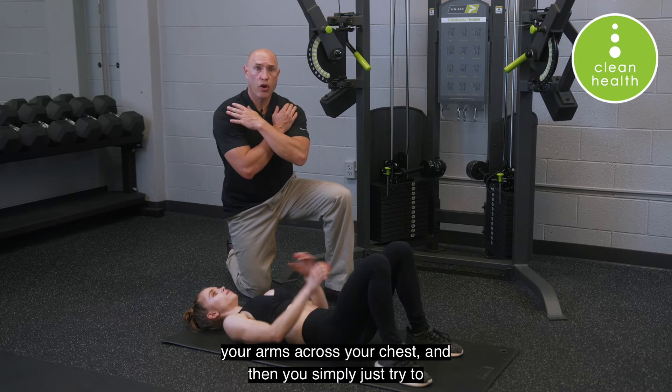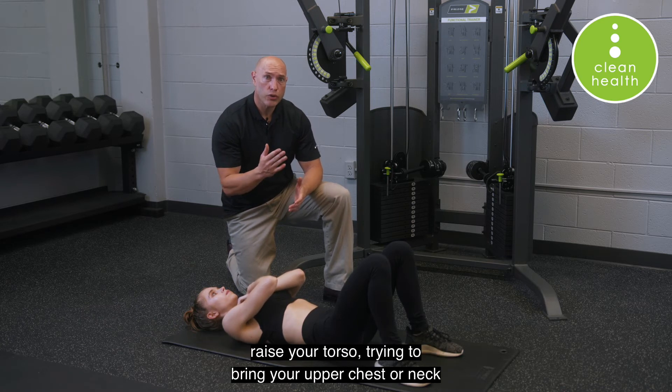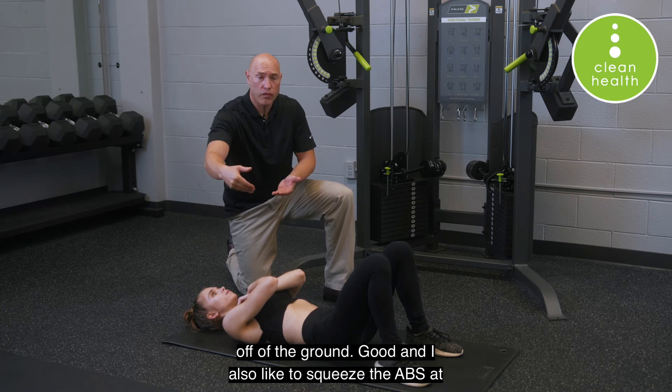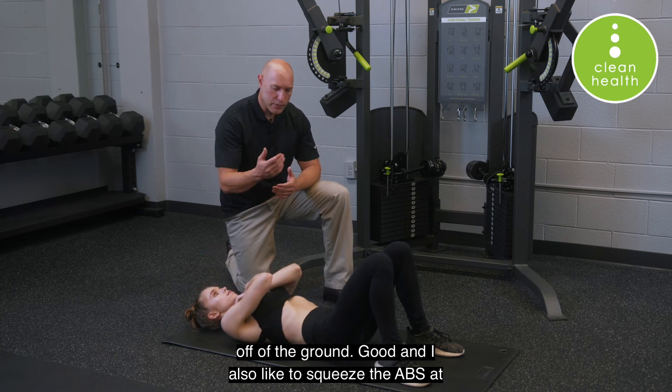You're going to cross your arms across your chest, and then you simply just try to raise your torso, trying to bring your upper chest or neck towards the ceiling. You'll notice that the shoulders come off of the ground. And I also like to squeeze the abs at the top.